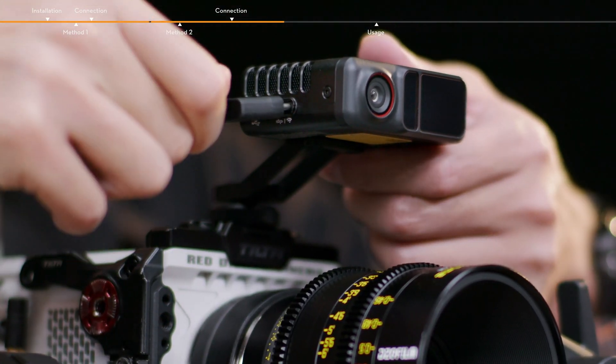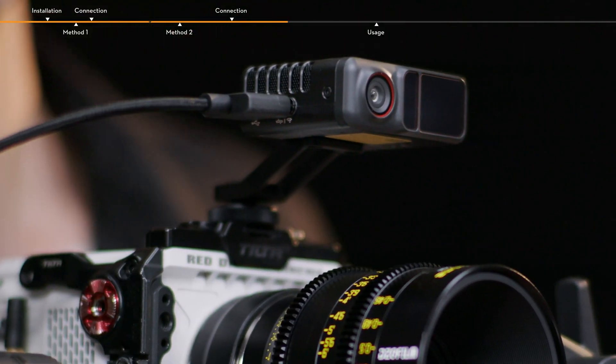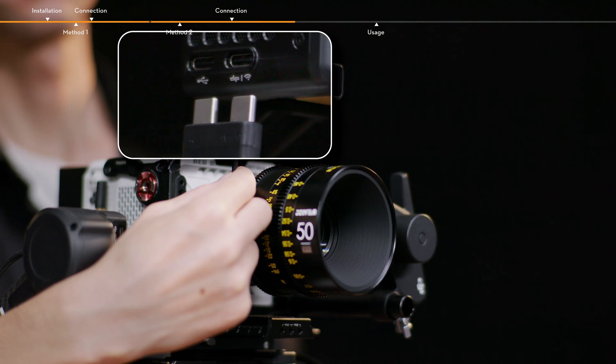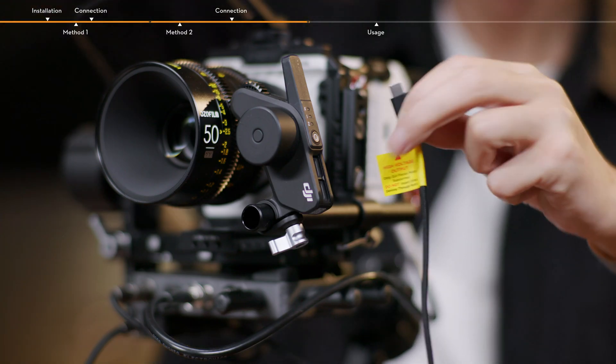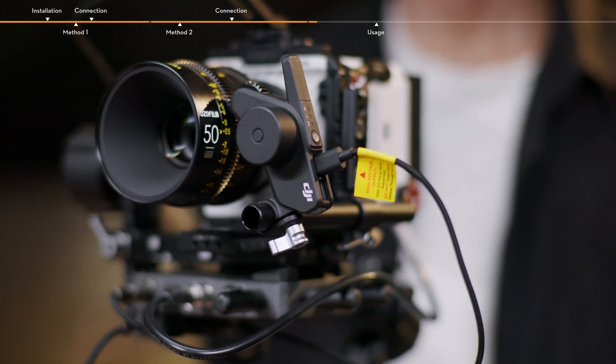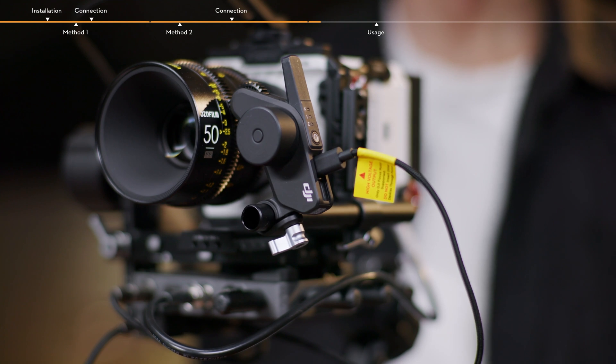Connect the dual USB-C LiDAR connection cable to the two USB-C ports of the LiDAR. Make sure that the icons on the cable hub correspond with the ports of the LiDAR; otherwise, communication is unavailable. Connect the USB-C Focus motor connection cable to the USB-C port of the Focus Pro motor for power supply and communication. Note that only a single motor can be used in this case.